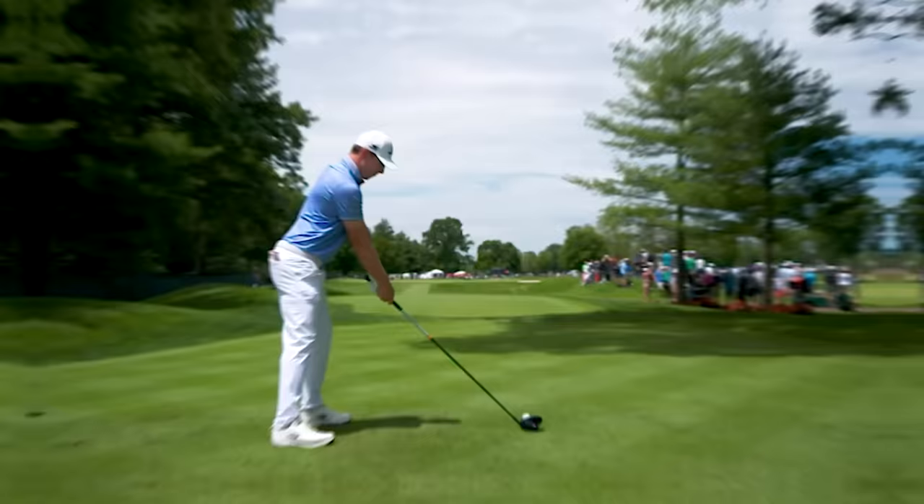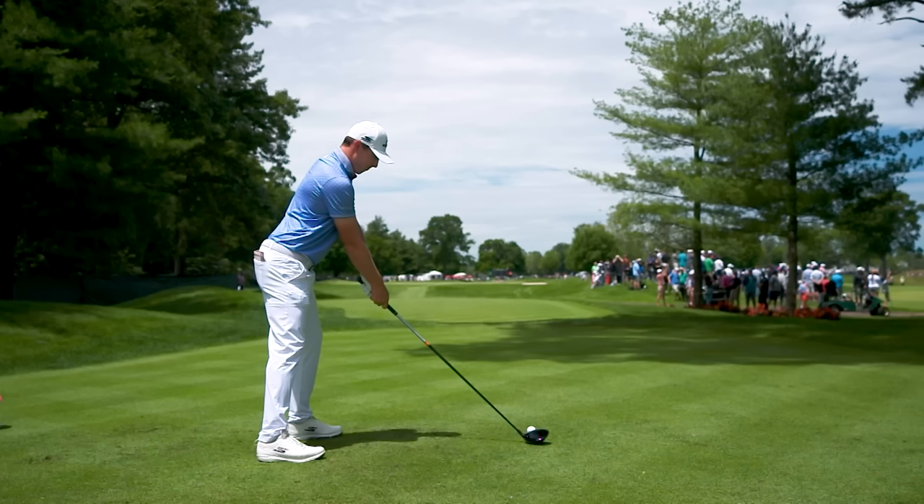At 5'10", Matt Fitzpatrick is not as tall as most, so he has to stand up to the ball a little bit more. You see there's a little less flexion in the knees than you'll see typically on the PGA Tour. He still does a great job of bending from the hips so he gets some good spine tilt. He also allows the arms to hang out a little more, which allows him to hit a little more from the inside of the golf ball — a better swing path and angle of attack to gain ball speed as he increases club head speed.